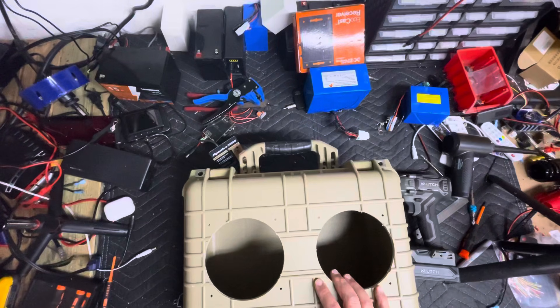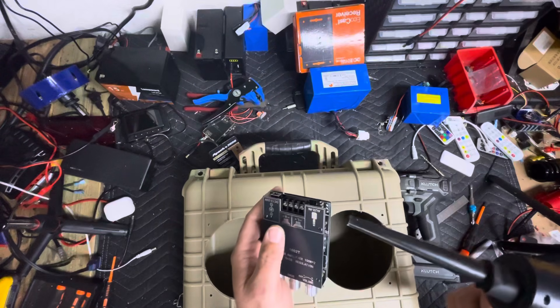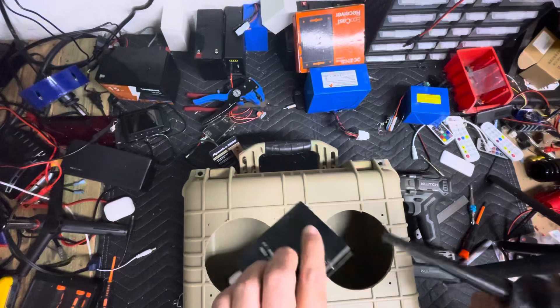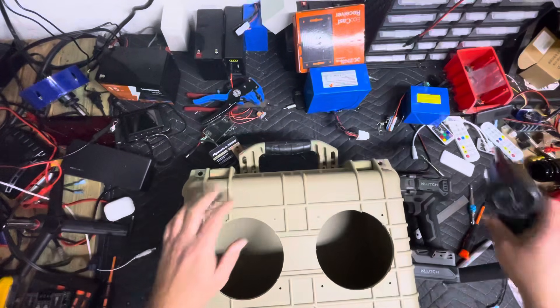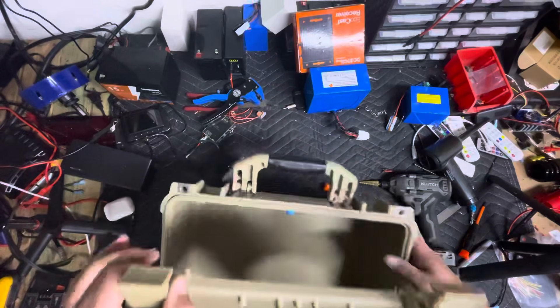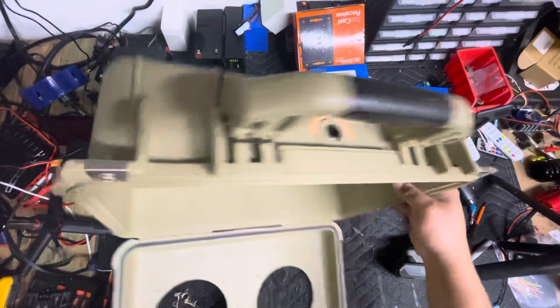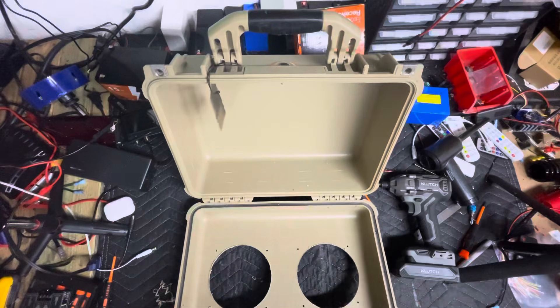So now we have our switch installed and our hole cut. I've got to blow out this amp also — don't forget to do that if you don't have it already in the packaging, because it will get some metal shavings in it sometimes. Let's go ahead and open this box back up, knock out any crumbs, and we'll move on to sound deadening.